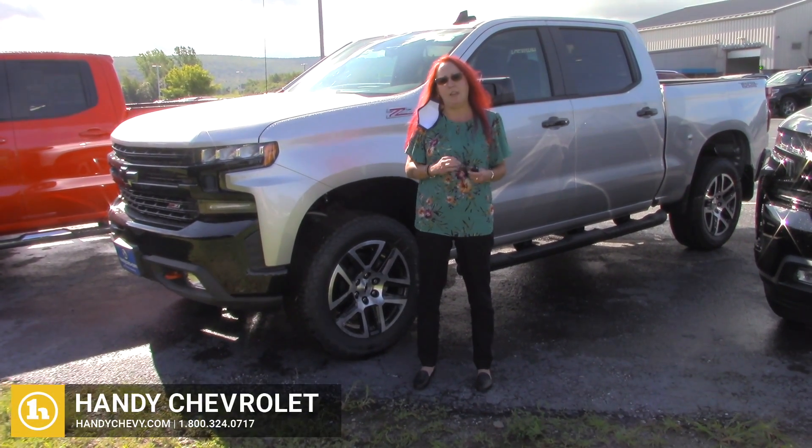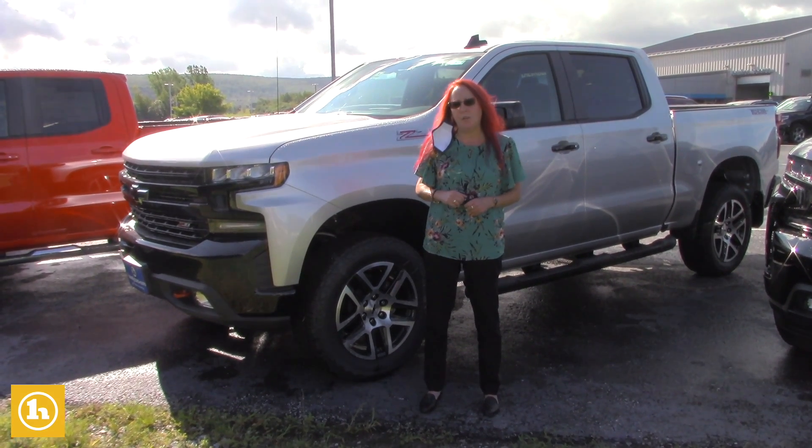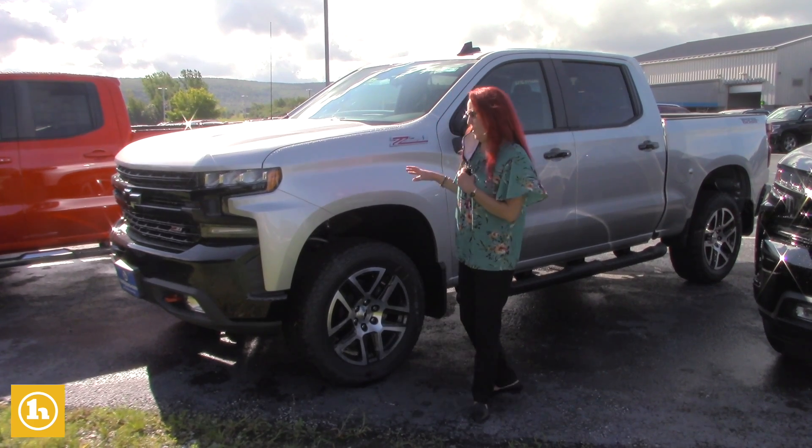Hi Gary, it's Amy here at Handy Chevy. I know you were interested in a 2020 Silverado. We haven't really spoken yet, so I'm not really sure what you're interested in, but I'm going to show you this Trail Boss.